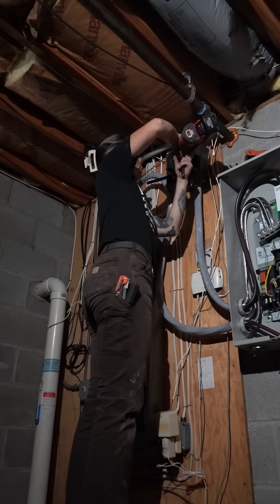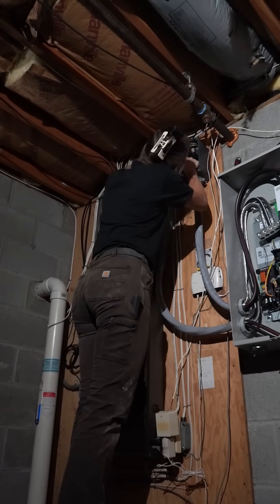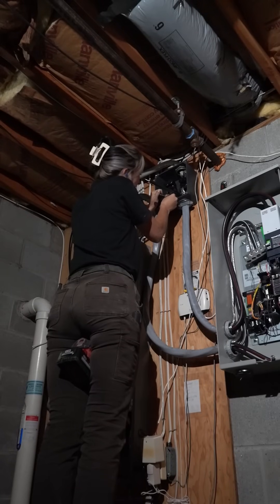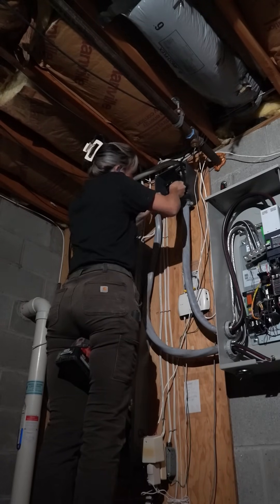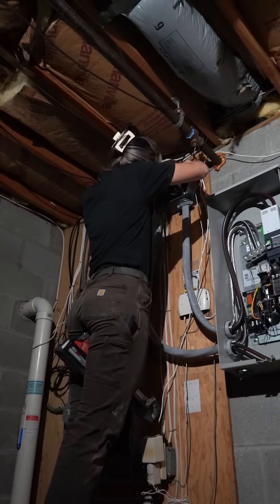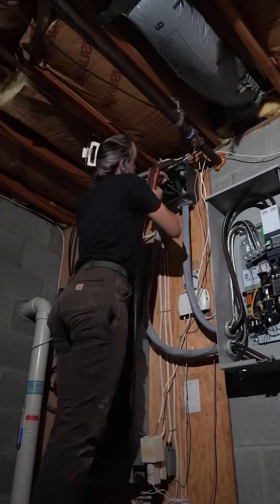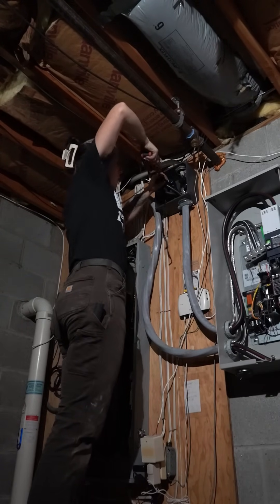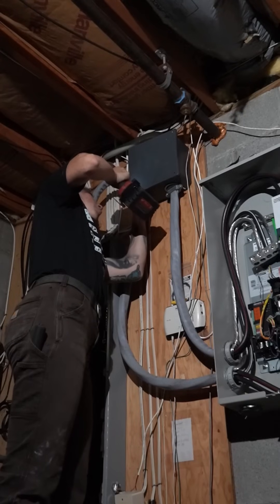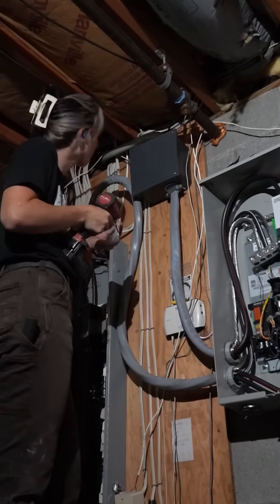Once I'm done making this up, I'm going to strap both the SER and the SEU to that piece of plywood so they're properly secured. At that point I'll be able to turn the customer's power back on. It was really hot so they definitely wanted their AC back on — and it only took about an hour to get their power restored, which is pretty good. Sometimes we have the customer's power out longer depending on how difficult the job is.